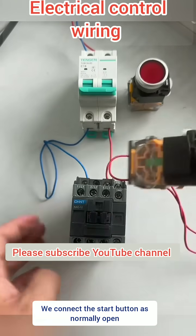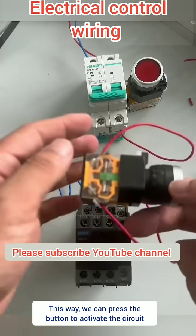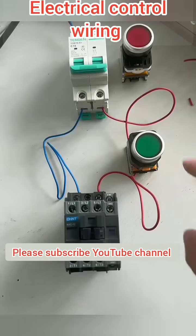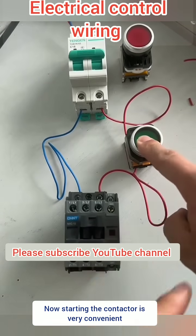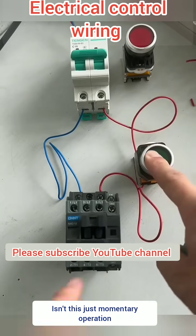You can add a start button. Connect the start button as normally open — just cut the wire in the middle. This way, we can press the button to activate the circuit. Now starting the contactor is very convenient. But as soon as I release my hand, it disengages. Isn't this just momentary operation?